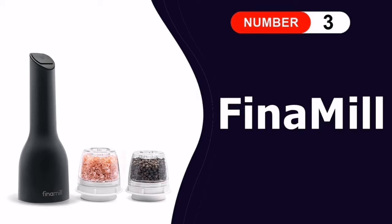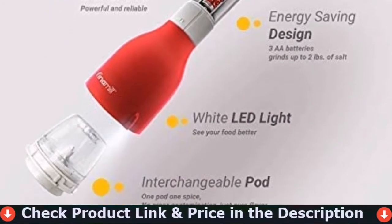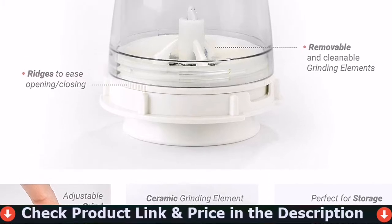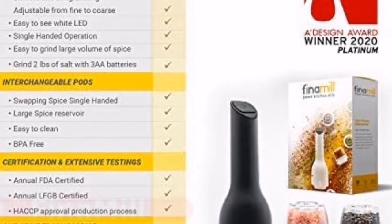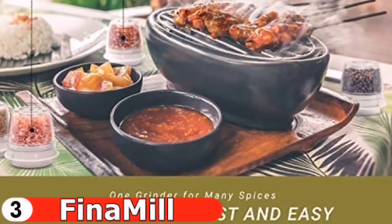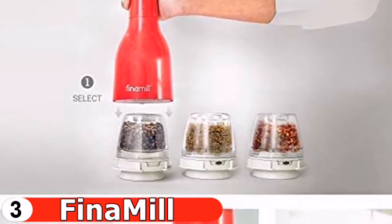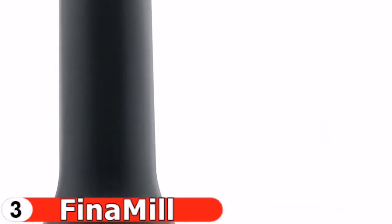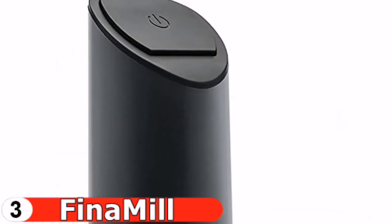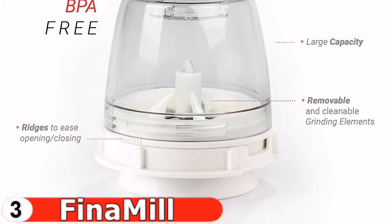Third pick is the Finamil Pepper Grinder. This Finamil features interchangeable pods allowing a single grinder to handle a wide range of peppercorns. It's battery powered, ideal for when you need a lot of spice, and simple to use with one hand. The set includes two pods for pepper, salt, and other dry spices such as dried rosemary. There are separate pods for grinding oily spices like mustard seeds, as well as additional pods for dry spices. With its wide opening, refilling the spice pod is a breeze, and spice pods are BPA-free.